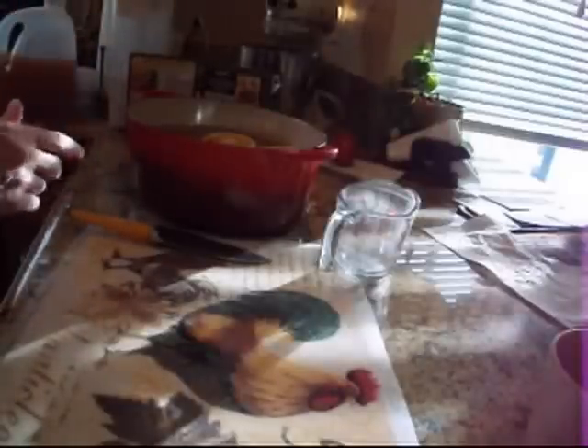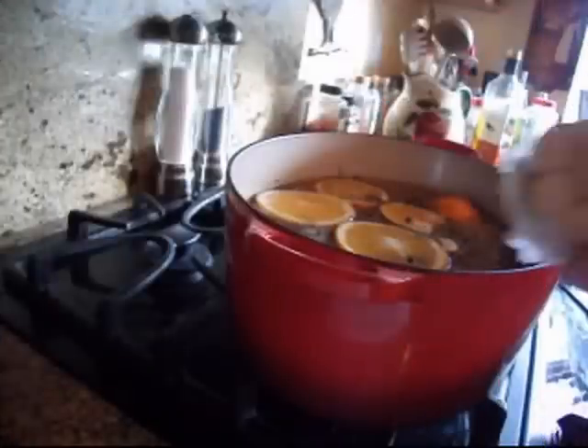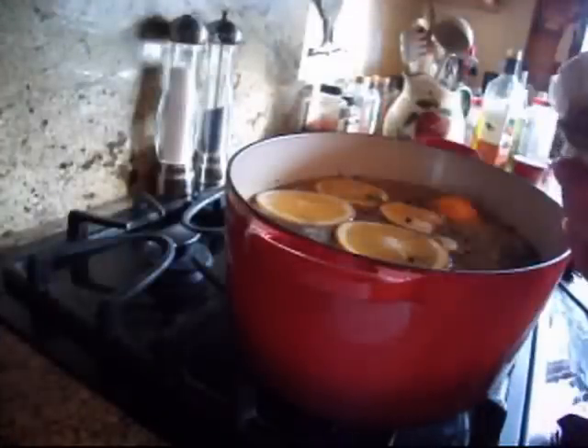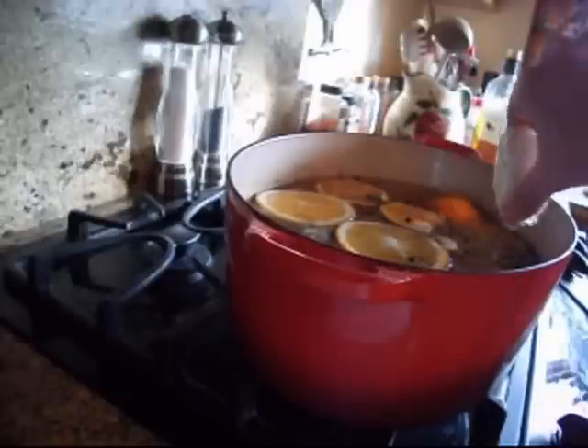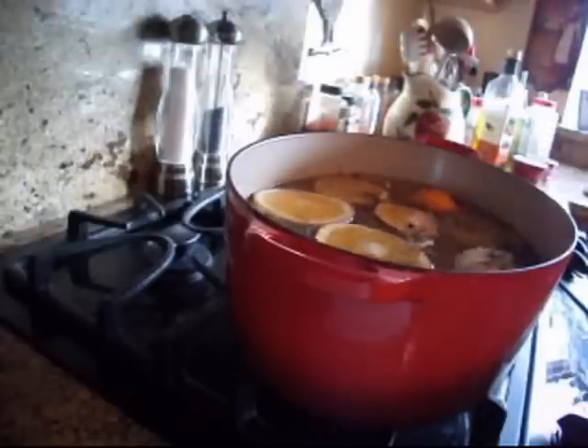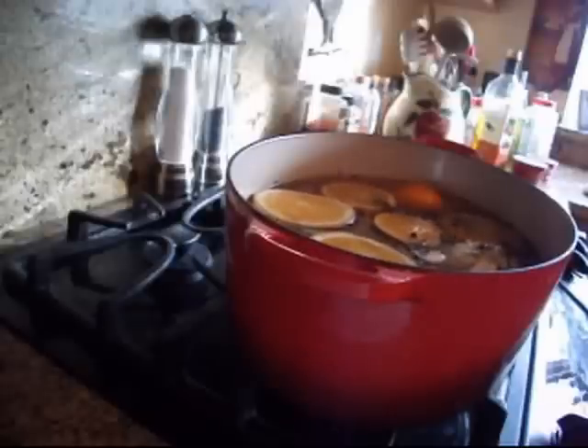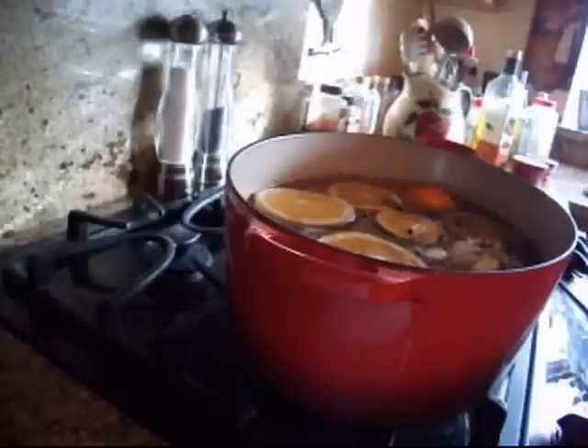I'm going to heat this up on the stove. I almost forgot — I am putting in a whole bulb of garlic. I just cut off the end, leave the root end on, and that goes in there also. So, orange, garlic, rosemary, allspice, peppercorns, cider, hot spice cider — plus salt and sugar — and that's a brine.